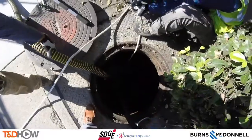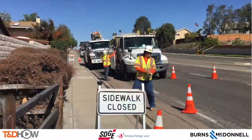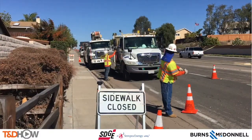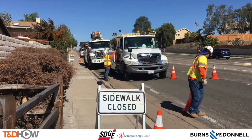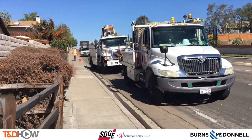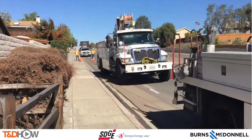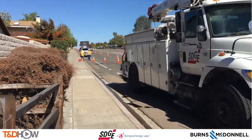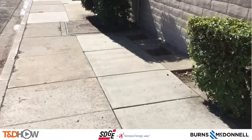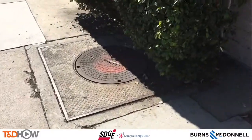With that manhole effectively dewatered, we can now remove the pump from the manhole, take away the traffic cones and traffic control, and our crew can exit the site. You have now seen our TND Howe Video on dewatering using a water filtration sleeve. Our participating utility was San Diego Gas and Electric. This video was sponsored by Burns and McDonald. Once again I am Jim Ducart with TND Howe Videos — thank you as always for watching.